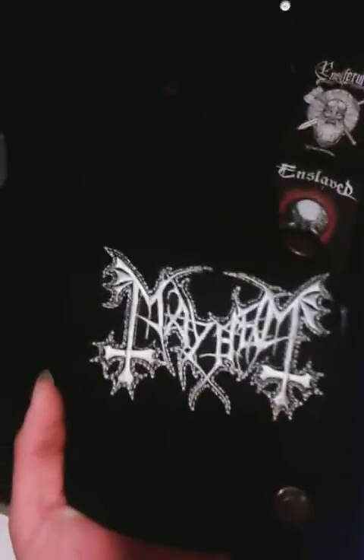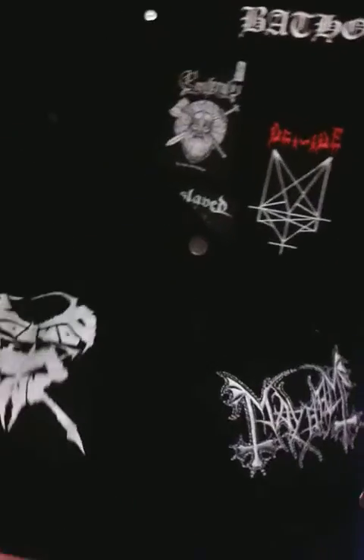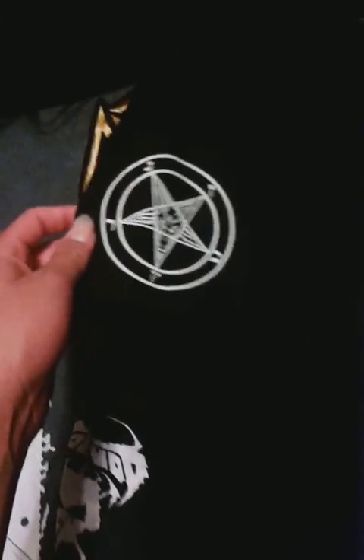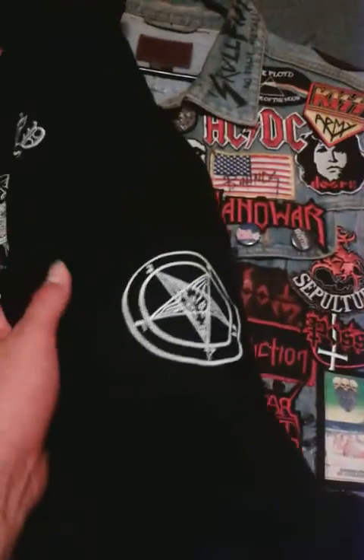I have this Mayhem logo and then I have a Voivod patch. That's what's on the front so far. On each sleeve I have separate Baphomet patches, which I think looks pretty cool for the jacket.